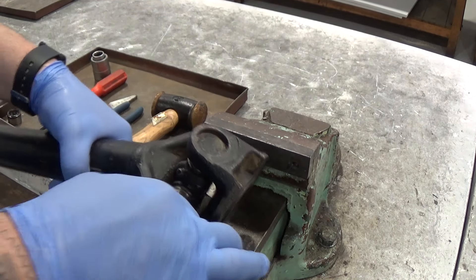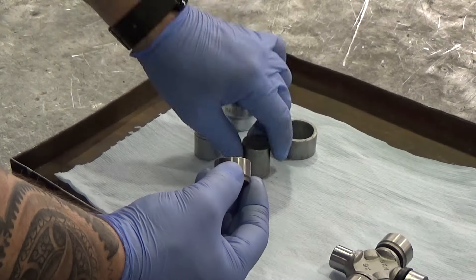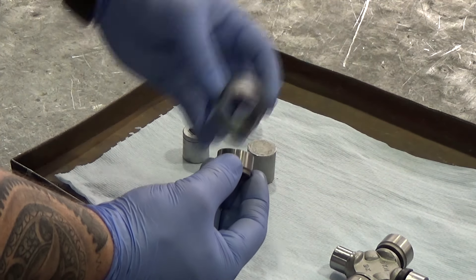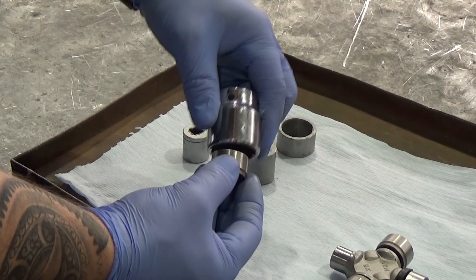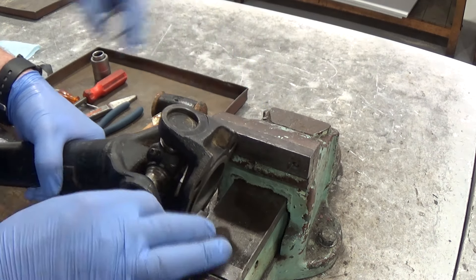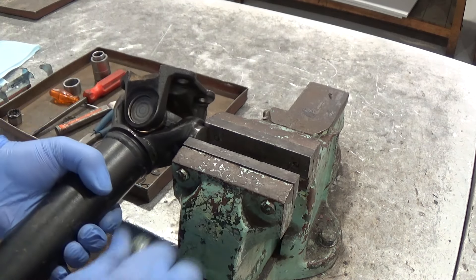Using a mandrel — a special tool made for the job — press the hook joint through the yoke again, far enough so the cup can be gripped in a vise. If you don't have the right mandrels, you can use a couple of sockets: one small enough to press the cup through, and another on the other side big enough for the pressed-out cup to go through. Holding the mandrels can be a bit fiddly, so you might want to get someone to give you a hand. Clamp the second cup in a vise and work it out.